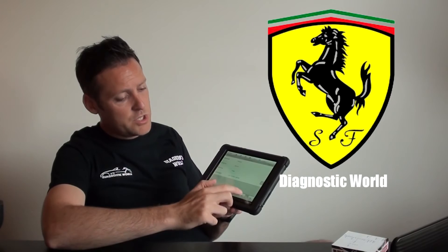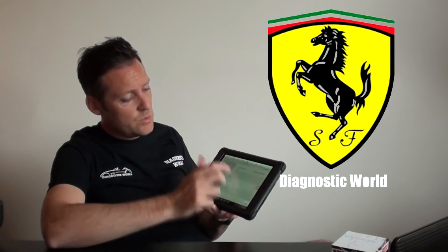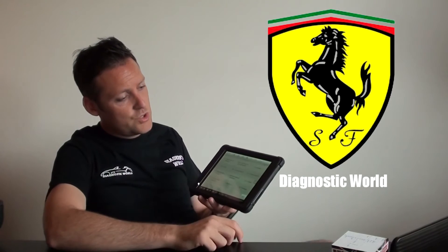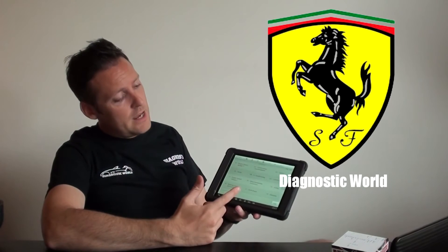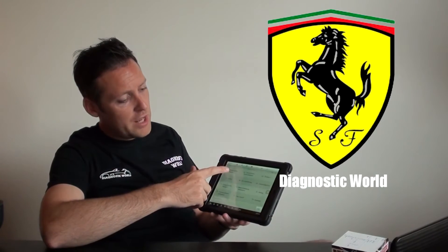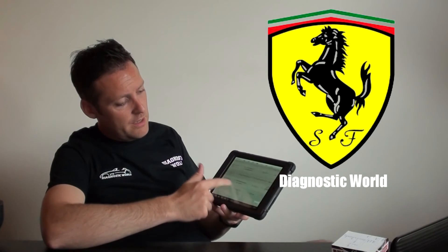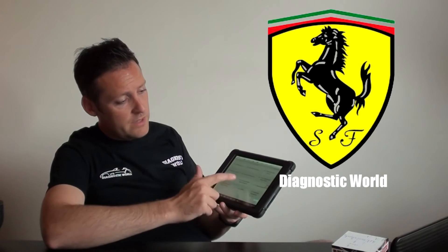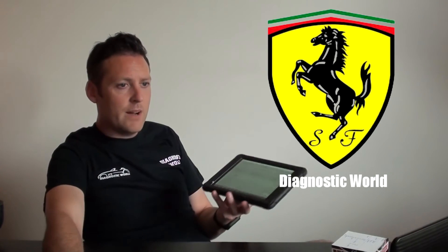Click on manual selection, then click on Huracan for example, 2015 model. This is what you'll be doing, but selecting your Ferrari 458, 430, or whatever you need. Under diagnosis, you've got access to the different control units and modules — straight away you've got engine, transmission, brakes, airbag — and there you go, the four main systems covered, plus a lot more.